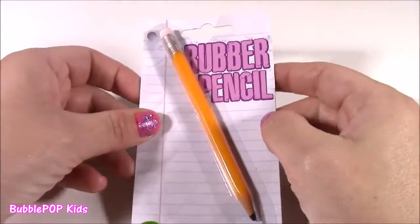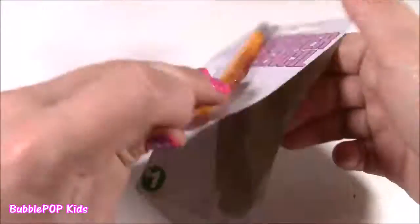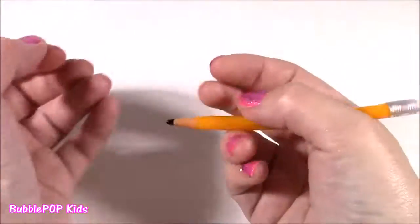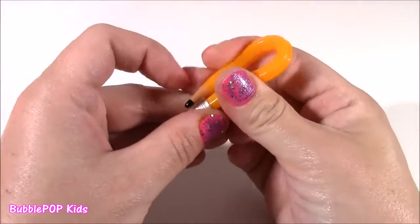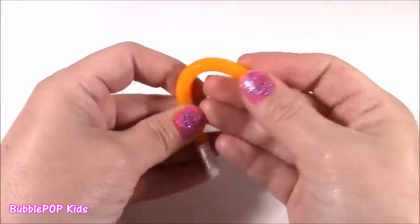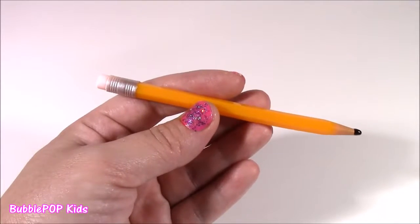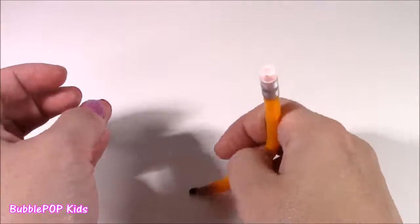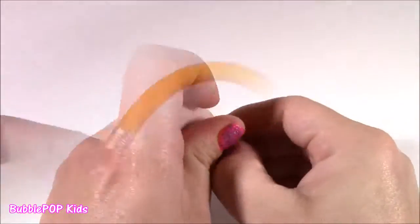The rubber pencil definitely looks like your ordinary average pencil, like you're about to start writing — but look at that, it is super bendy, probably the bendiest little pencil ever. It's kind of like a rubbery plastic, but then it goes back to like the regular shape. This is perfect if one of your classmates asked you for an extra pencil and you gave this to them — they would just be like, what is this?